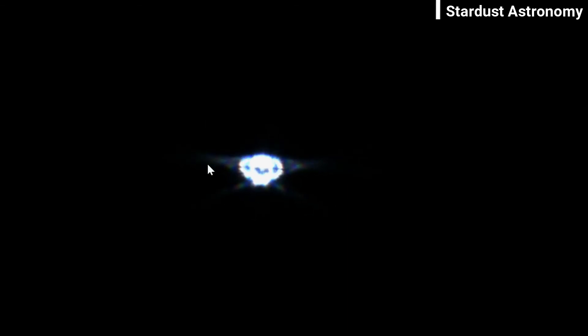So what you have to do now is just focus your focuser. I am using my focusing knob to fine tune the star and we will try to focus it. You can see I am using my focuser knob and the star has already started to shrink.